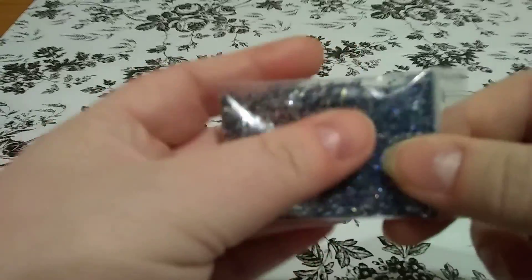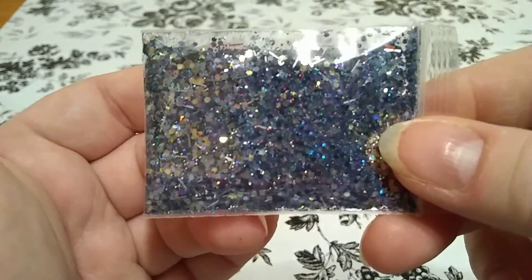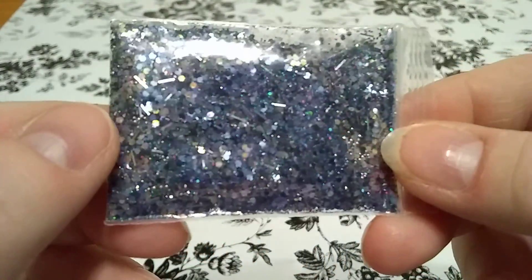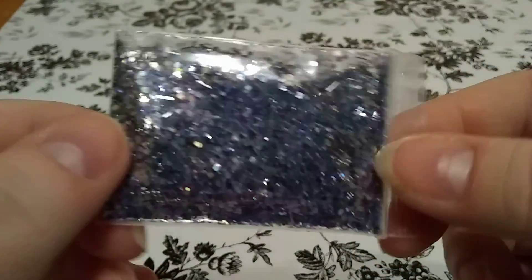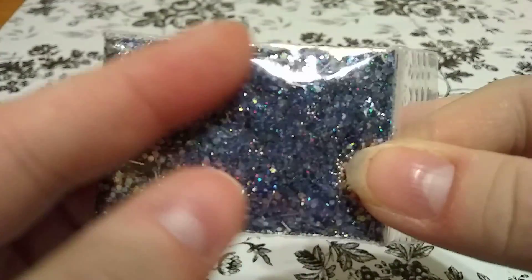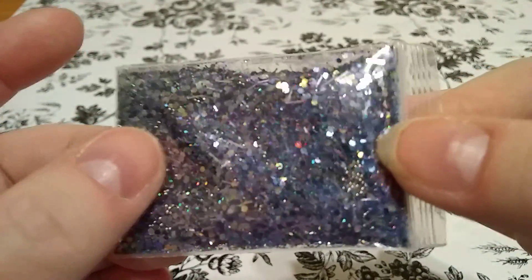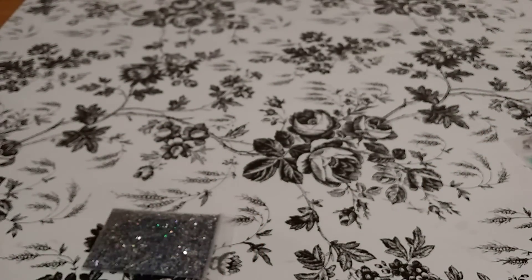Anyway, I wanted to go off of the navy blue, dark navy blue colors and the gunmetals. And I'm calling it Dark Illusion. The reason I'm calling that is because I have some transparent, iridescent butterflies and stars in there that you can only see every so often. So I'll show you the glitters that I used.